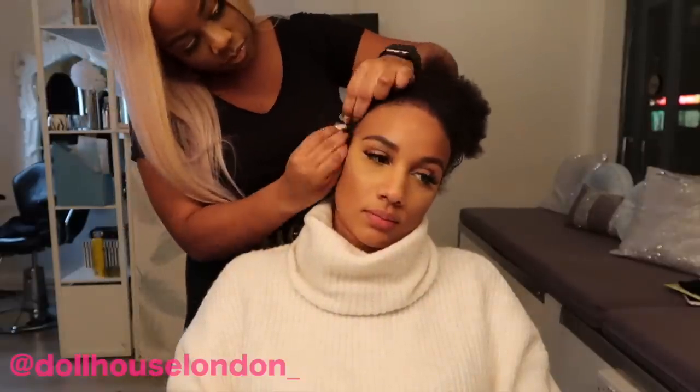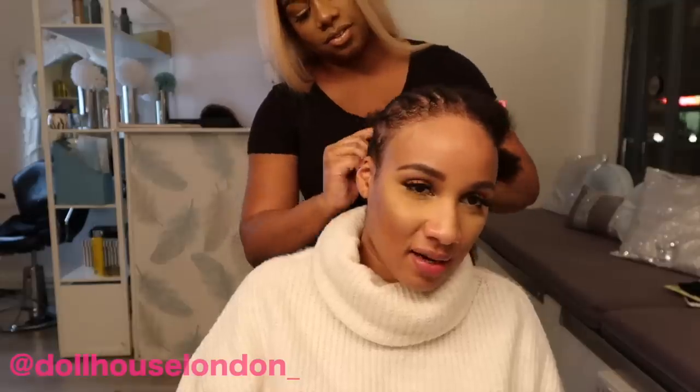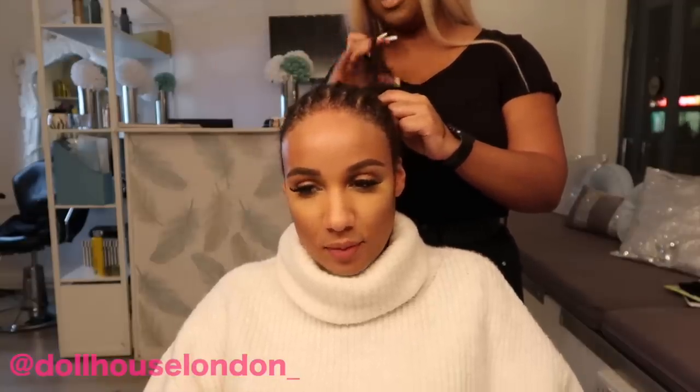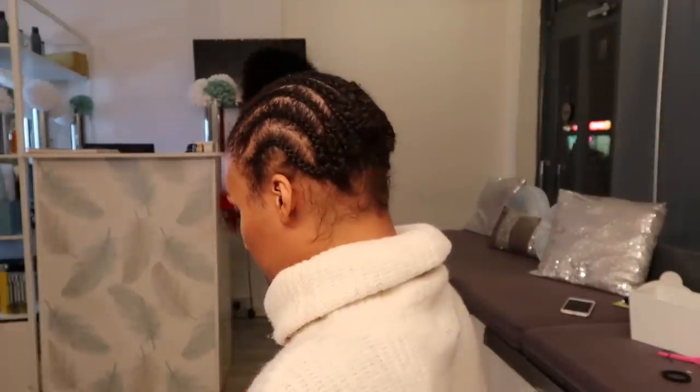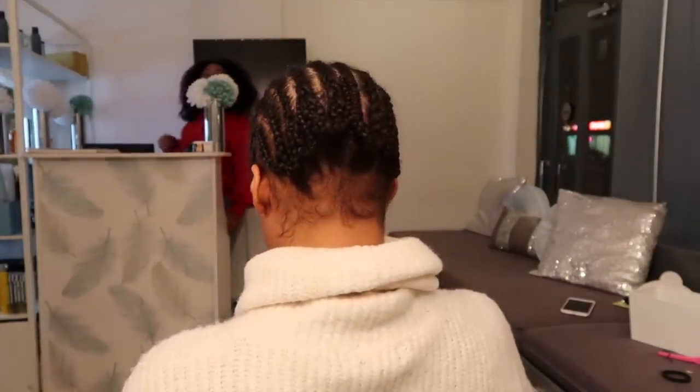First we started with the cornrows. We want the cornrows to be flat and neat so we're able to part the hair left, right, in the middle, or even sleek back without it looking like a toupee. This is how it looks from the front and the back.